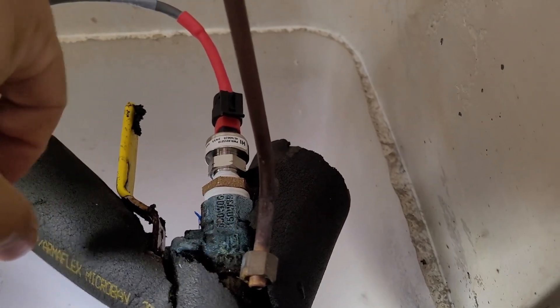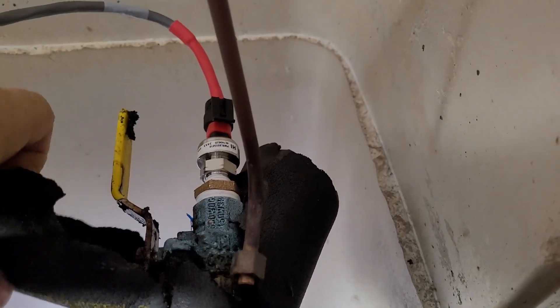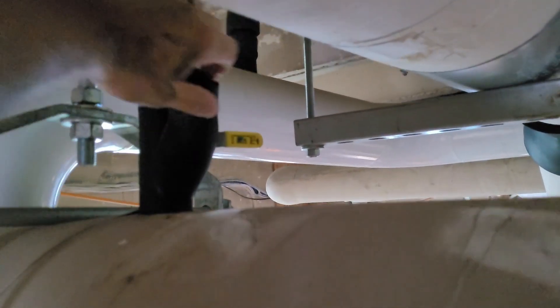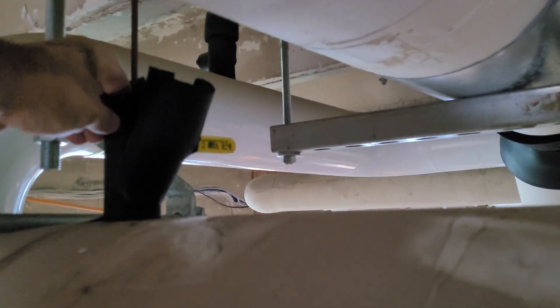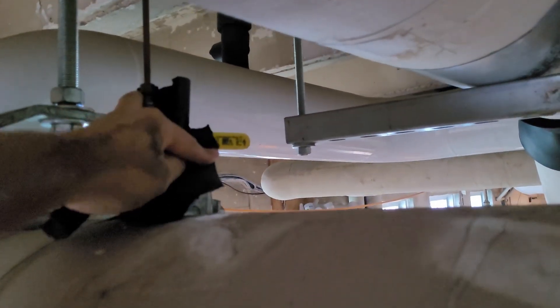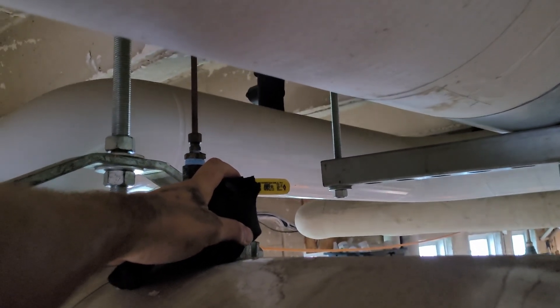No leaks. There's a ball valve there — you've got to shut that to work on it. Here we are on the low side. The first thing you've got to do is turn the water off so you can work on it, then peel back this insulation so you can get to the fitting. We start taking it apart with our adjustable wrench.